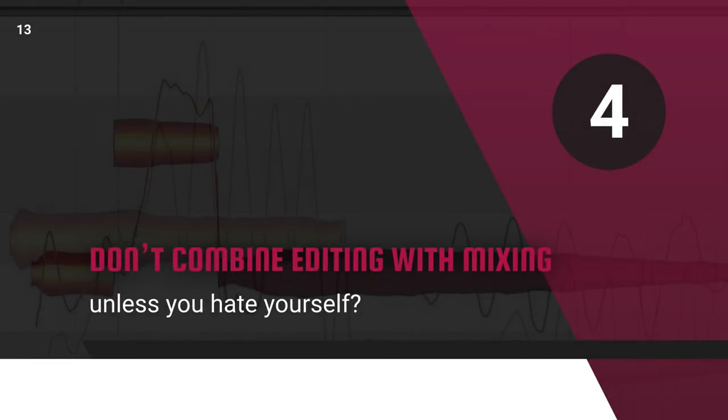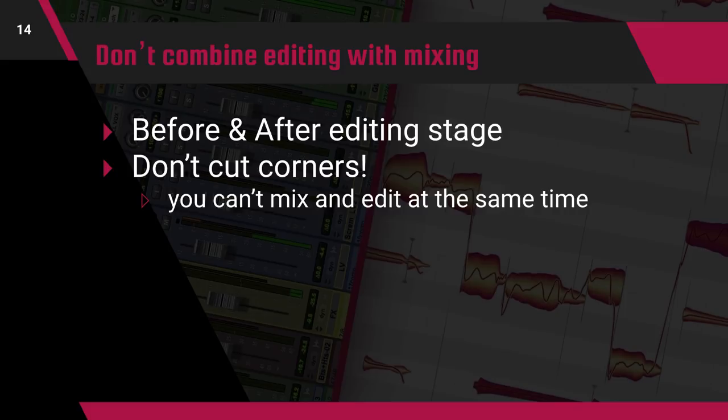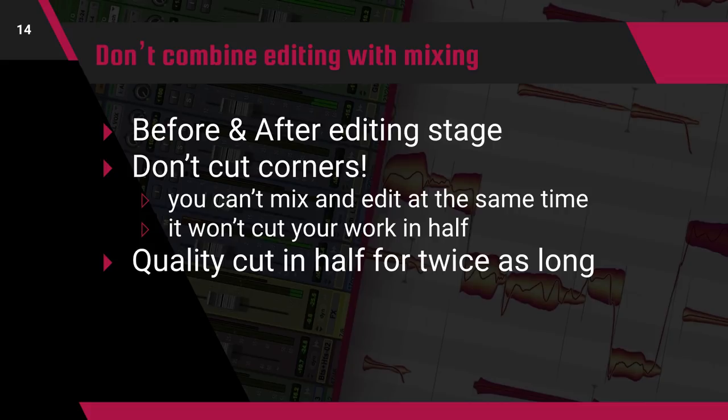Now, don't combine editing with mixing. The big thing that people don't understand is that these processes take two different parts of your brain to execute, and when you try to do them at the same time you slow yourself down. I've only discussed the mix before and after the editing stage — this is a key part of taking this approach. It's a waste of time to try to do both at the same time. Many mixers think they can cut corners by killing two birds with one stone, thinking that mixing and editing at the same time would cut their work in half. In reality, it cuts the quality of your final result in half, or ends up making you take twice as long to get to the same point.